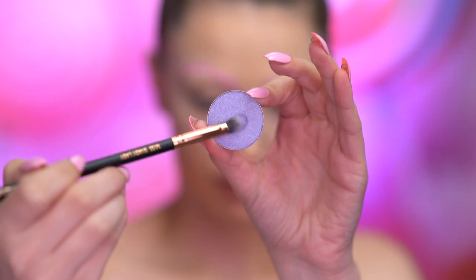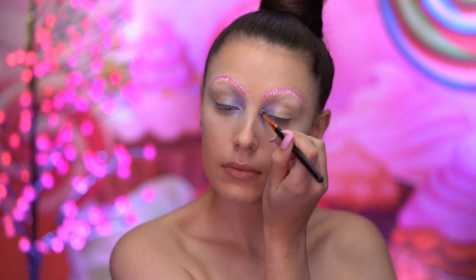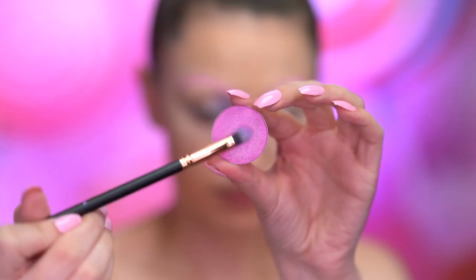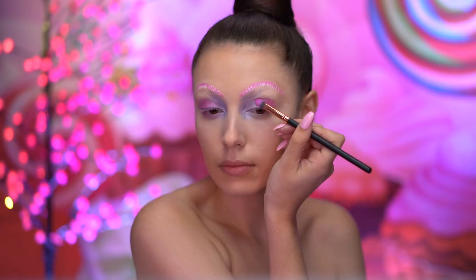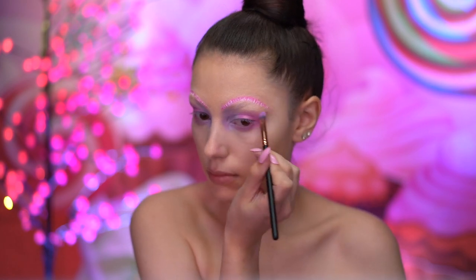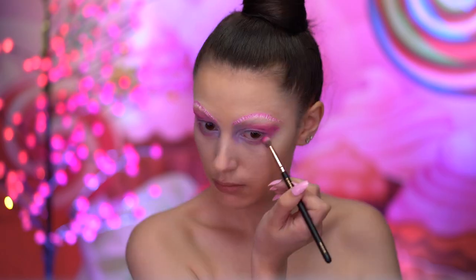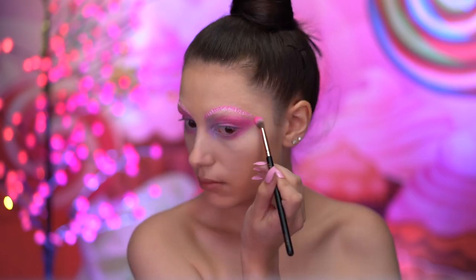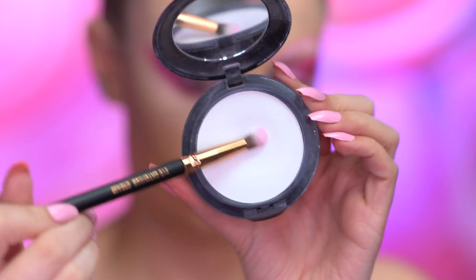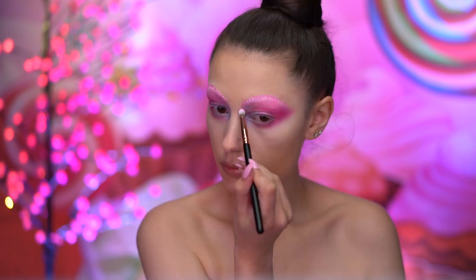I'm starting out the eye look with a lavender shadow, applying that into the inner corners of my eye. I'm dipping into a bubblegum pink shadow and blending onto the lid and into the crease, as well as bringing that down onto the lower lash line. With a matte hot pink shadow, I'm blending into the crease and the lower lash line, winging outwards. I'm mixing a white face powder with the hot pink shadow and applying that into the brow bone area.